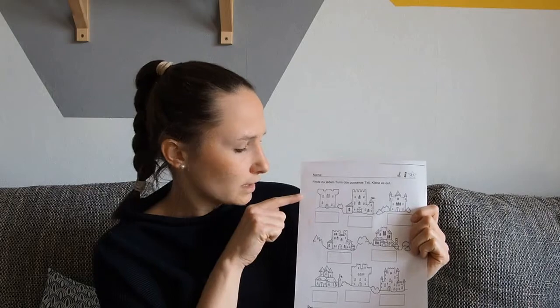Then we have a paper with towers. You cut the pieces of the towers, see where each piece fits, and stick it under the correct tower. The last crafting idea is a bookmark — you color it, cut it, and stick it together so you have a bookmark made by yourself.